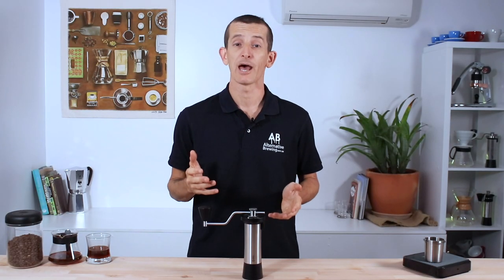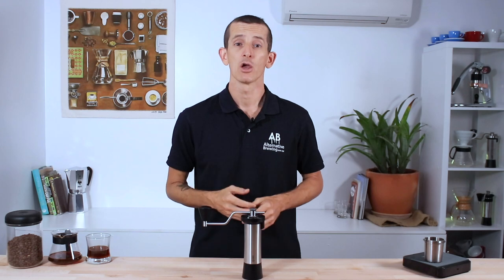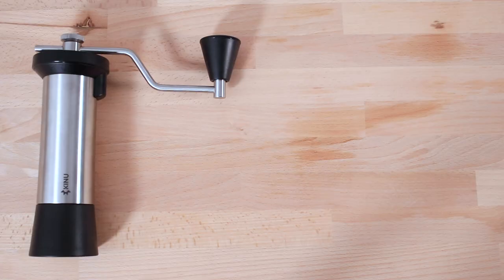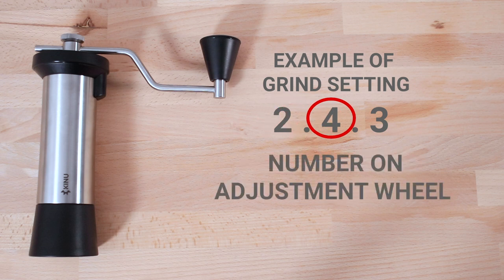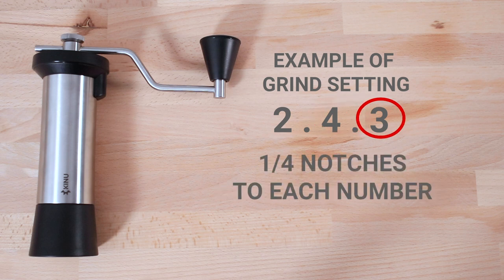To quickly explain how to interpret Kinu grind settings: you'll generally see three numbers. The first number correlates to how many rotations are made from the zero point. The second number relates to the numbers seen on the wheel, so adjust to that number after your full rotations. The third number relates to the four markings found between each of the numbers.